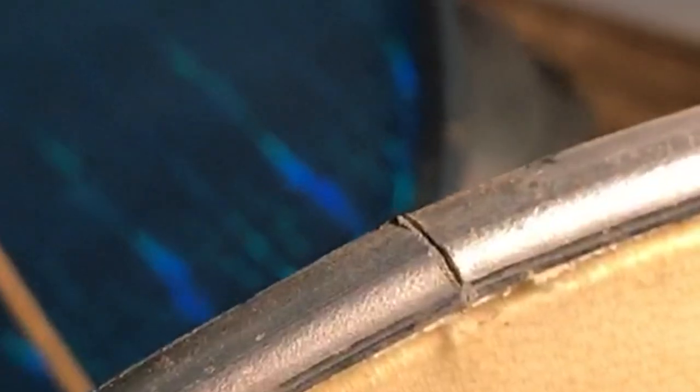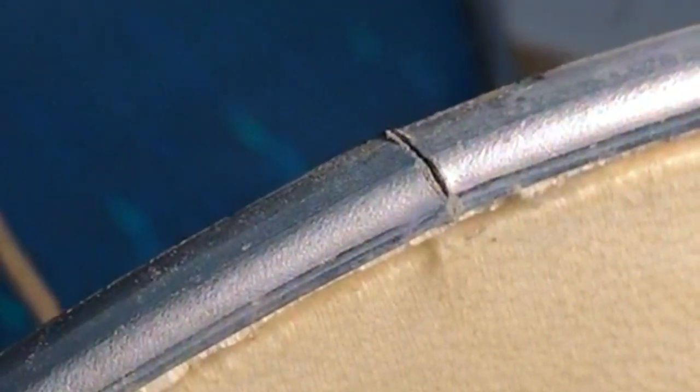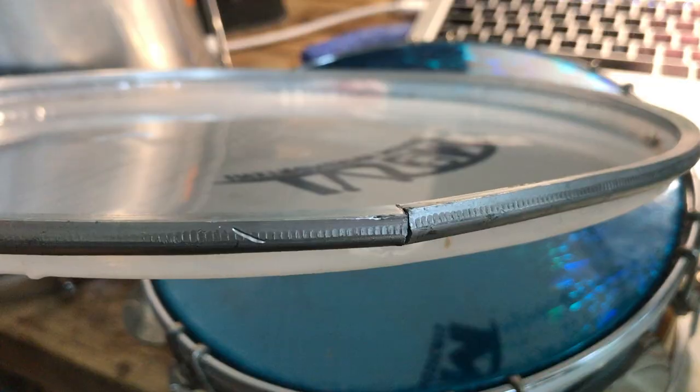None of this has any influence on the sound, durability or general quality of the drum head. The aluminium rim is not broken and creases are not due to faulty production.